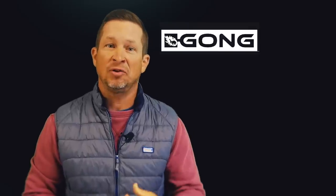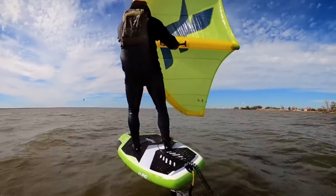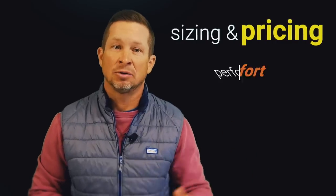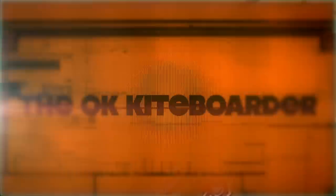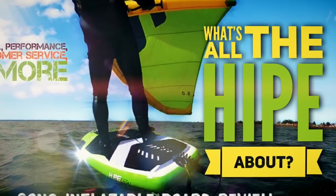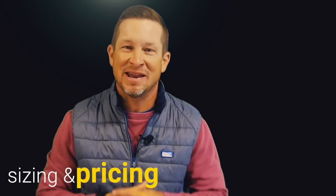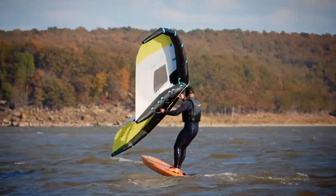Along came Gong and a few other brands to address these needs of portability with an inflatable board option. Stick around if you want to see what the Gong Heap is about — from sizing and pricing to performance and comfort, as well as customer service items and dealing with direct sales with this company based out of France. My current setup for riding is on the 90-liter 5'10 V1 F1 Rocket board, so many of my performance comparisons will be against this backdrop.